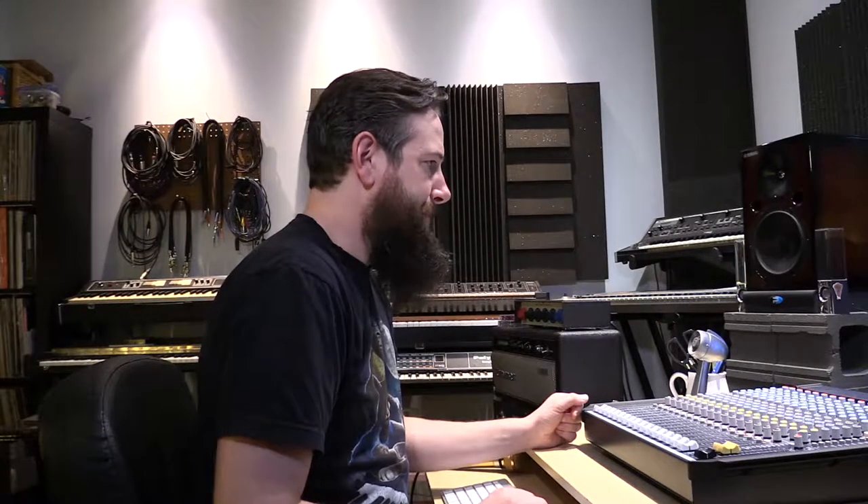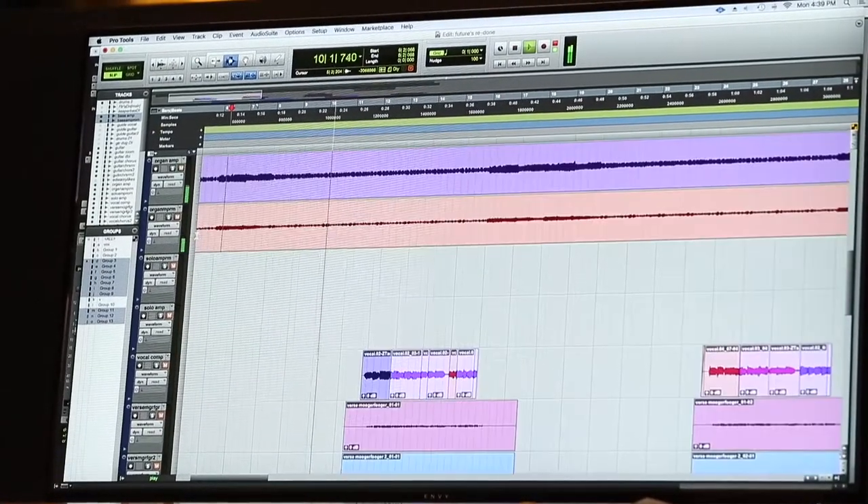We've got this ancient combo organ. And it starts to get quite interesting here where we add the vocals — here's Amelia's lead vocal.